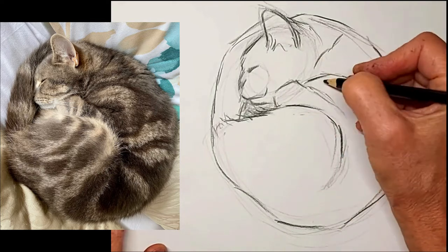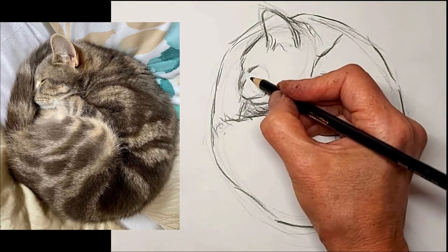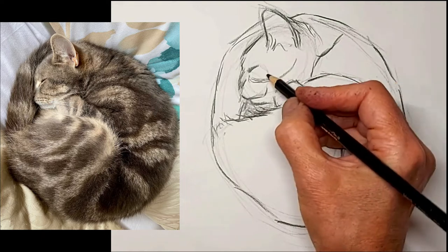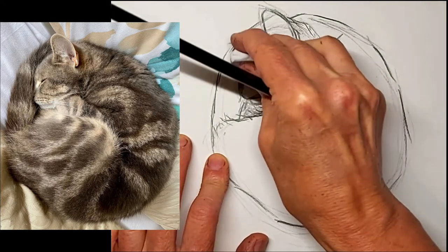Now I'm really strengthening up the lines that I like, the lines that make sense. And some tabby stripes - tabby stripes really help shape the face and really add a lot of character too.